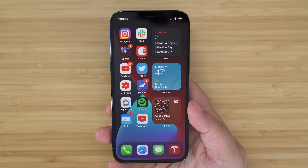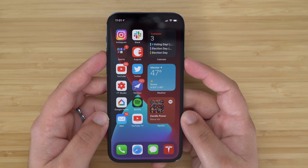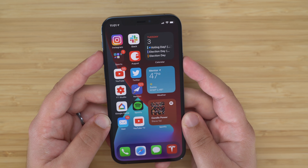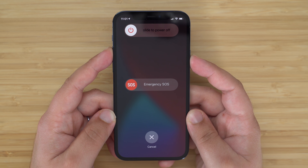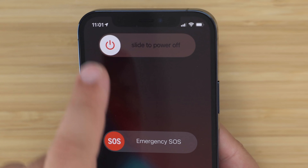Most of you probably know how to turn your new iPhone on or off, but just in case you need a refresher, we're going to go over those two basic tasks. To turn your iPhone off, press and hold the side button along with either the volume up or volume down buttons at the same time until two sliders appear on your screen. Go ahead and let go of the buttons and then swipe right on the slide to power off in order to turn your iPhone off.